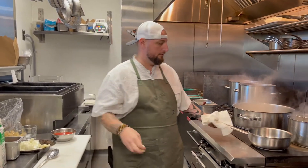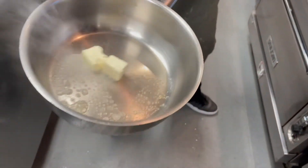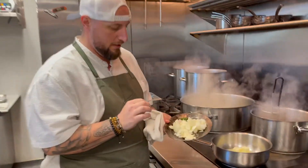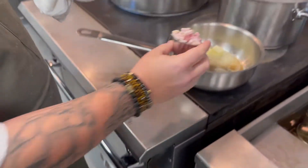All right, so first off, start with butter. Put quite a bit in there because you've got a lot of stuff to cook off, right? So all at the same time, you're going to go in with some onions, some garlic, a little bit of basil, and then the diced pancetta.